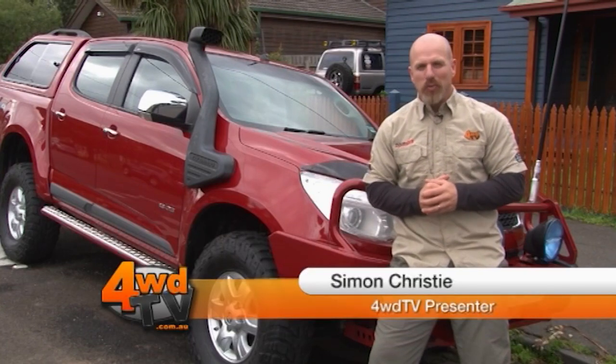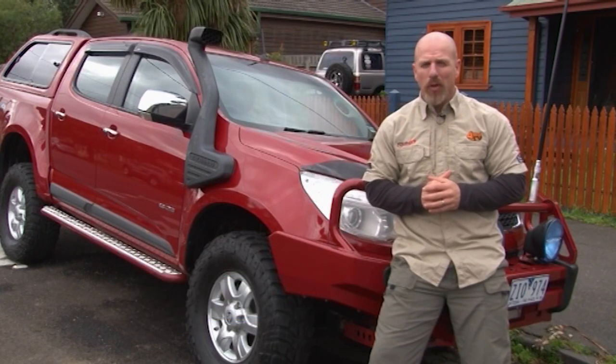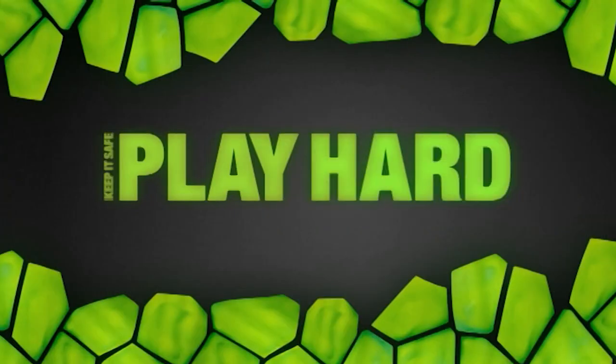Hello, I'm Simon Christie and welcome to this week's edition of 4WDTV — and what a big one it is. We've got our super tough off-road adventure from Hawaii. Let's get into it. Tread lightly, keep it safe, play hard.